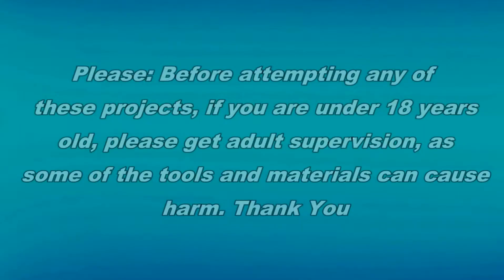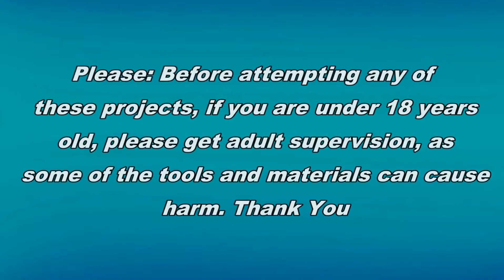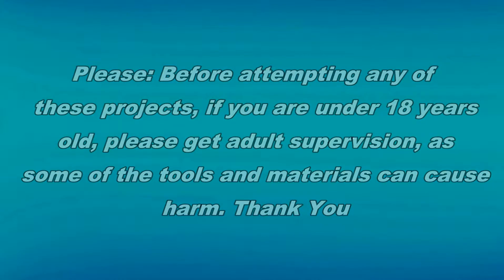Please, before attempting any of these projects, if you are under 18 years old, please get adult supervision, as some of the tools and materials needed can cause harm. Thank you.